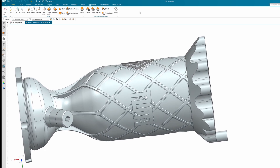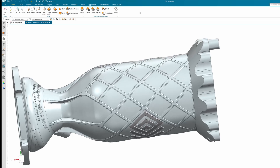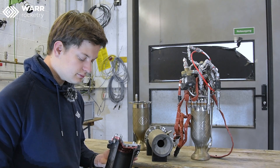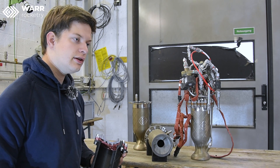After the contour generation, we export those contours and put them into a CAD program. They get revolved, and all additional features like sensor ports and flanges get added. The manifolds at the bottom are extensively designed and optimized with the help of CFD simulations.